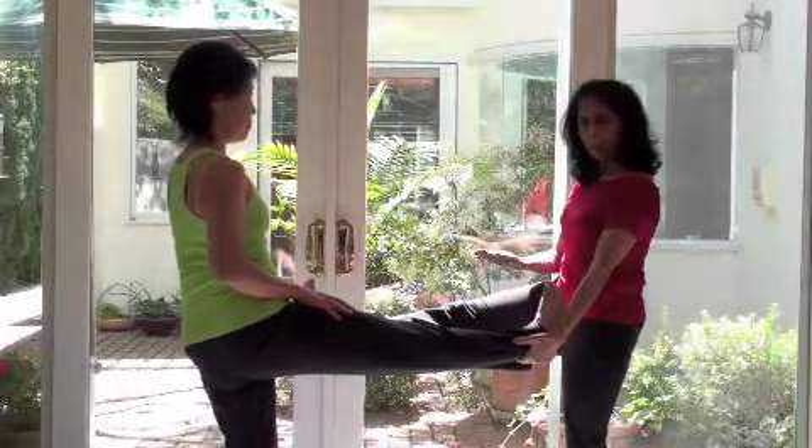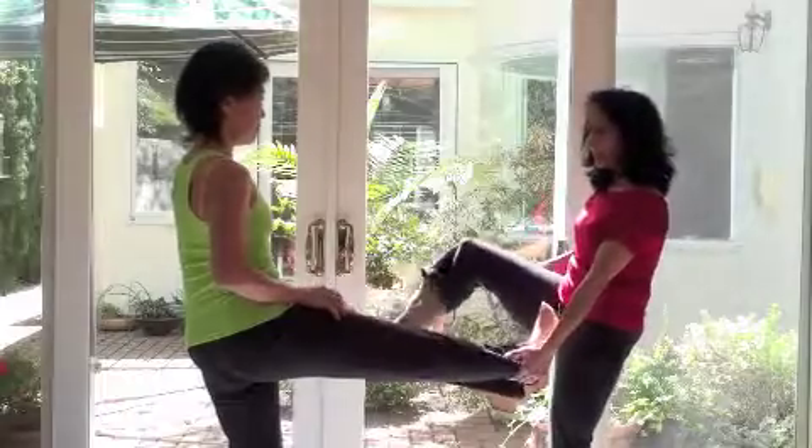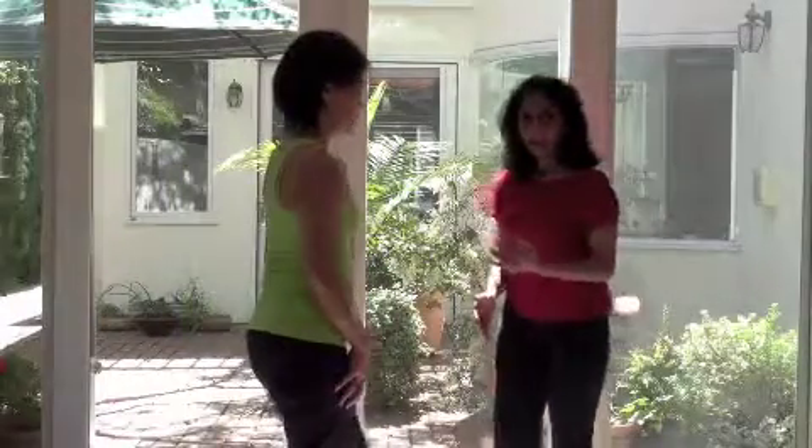So again, many, many different approaches and variations, but always working with the partner is a great, satisfying experience. So thank you, Jean. Thank you for watching. Stay tuned.